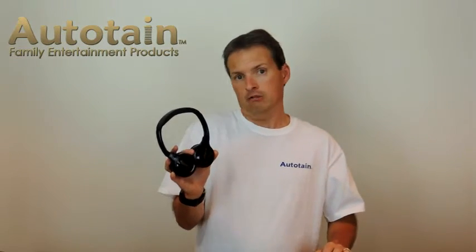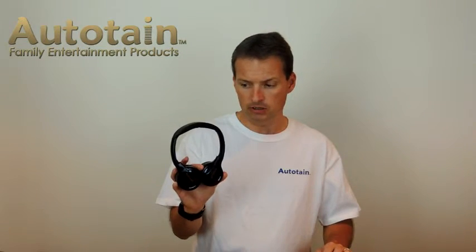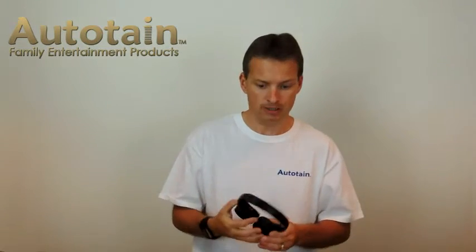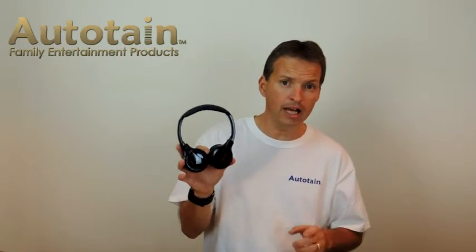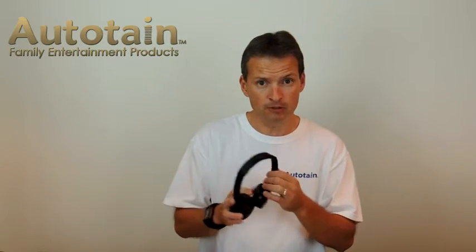You can enjoy these wired if it's not a Bluetooth-compatible device, or wirelessly with Bluetooth, and it's got a very good signal. The last feature I haven't mentioned yet is they fold up for storage, whether it's in a car or anywhere you go — a flat, compact storage configuration that'll slide into something easily. So there you have it — the Autotain Cloud Bluetooth wireless headphones made specifically for children, and as a bonus, they fit the parents too. Hope you enjoy. Take care.